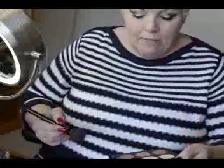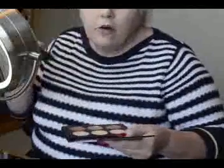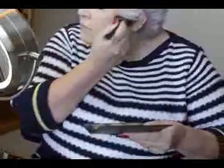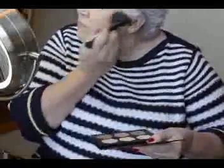So now I'm going to contour. You go up above your ear to almost beside your mouth. This contour product is by Anastasia Beverly Hills.